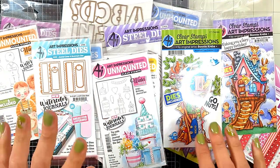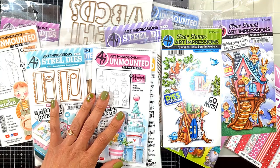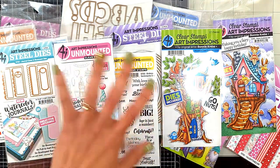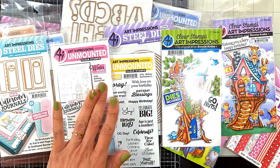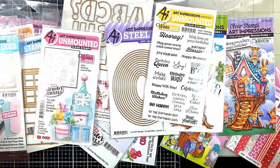Hi everyone, thanks for joining me today. I want to share my happy mail - the items I got from Art Impressions as an Art Impressions design team member. They're so cute, and many of them are the new release from this year, just released this January.